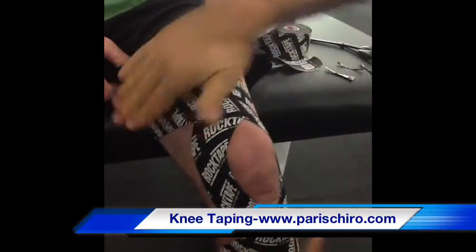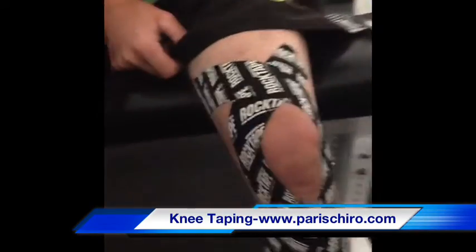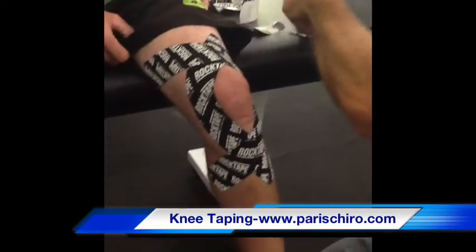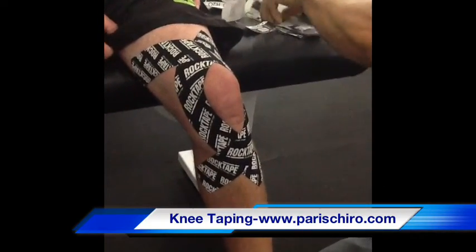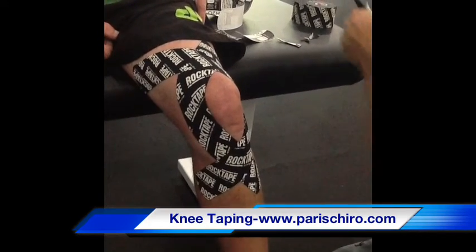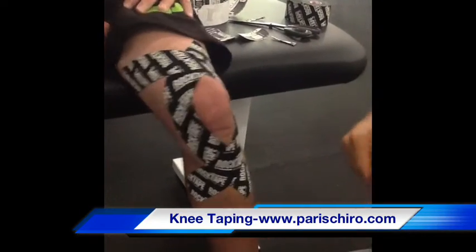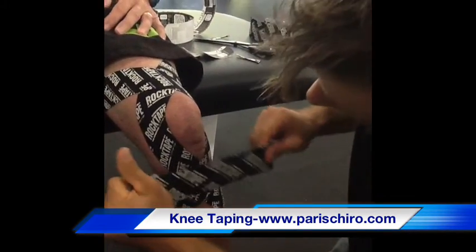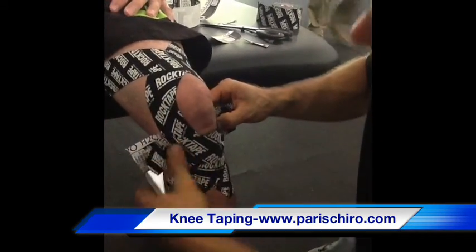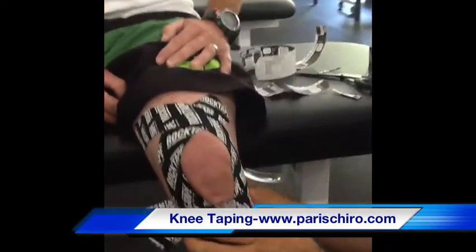Make sure you rub it down so it sticks. I'm going to put one more piece coming across — normally it goes right across the tiptoe. You round the corners. I apply about 75% tension in the center, stick it, leave about 2 inches so I can place it with no tension around.